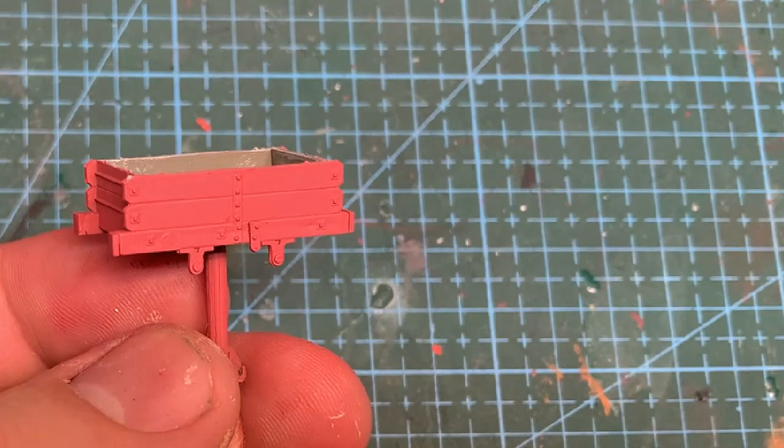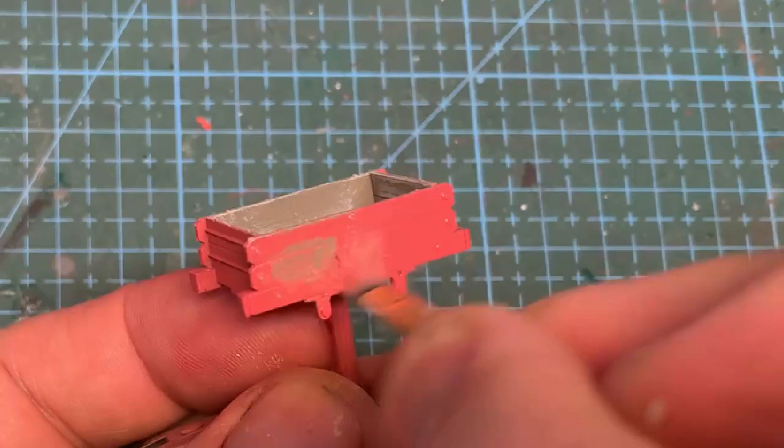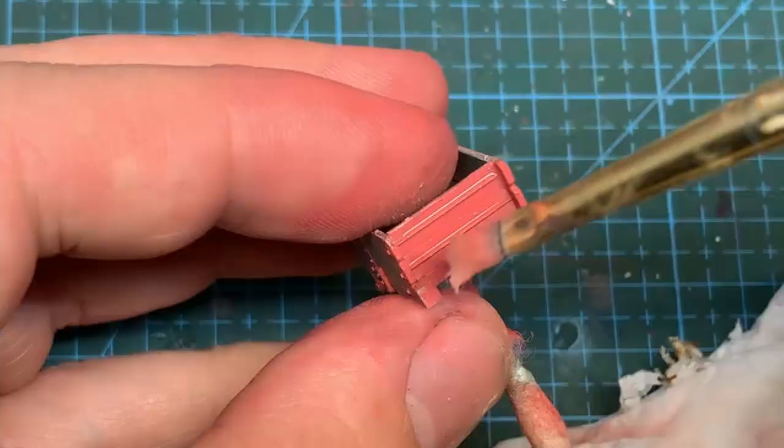To start the chipping process, I wet the surface with clean water, and with a dry, stiff brush, I start to rub over the paint. You have plenty of control over how chipped the paint ends up, so I'm going to go with a heavy worn look. You can see how the red's coming off, revealing the wood below.